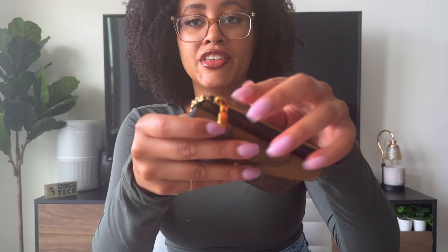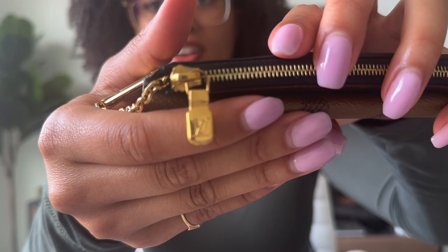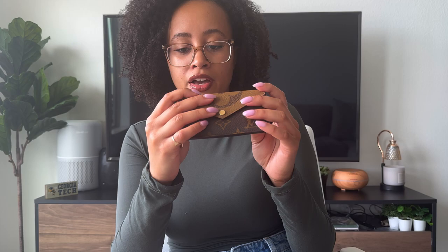This one is very new, so the zipper hasn't really faded at all yet. We're going to see — I'll give you guys a six-month update to see if there's been any discoloration on this one, similar to what we've seen on the Zoe wallet. Hopefully not, but we'll see. It's already kind of a little bit peeling the gold-ish color. I'll put in a picture. But that's just wear and tear, I guess.